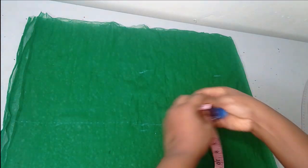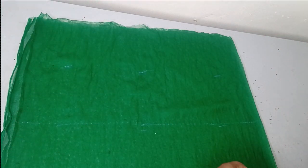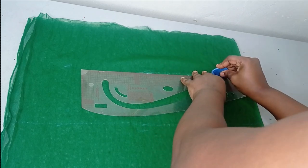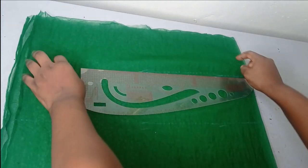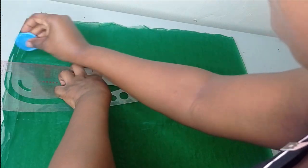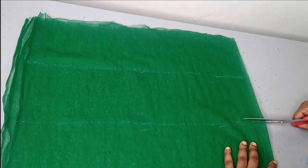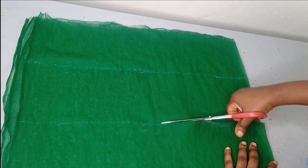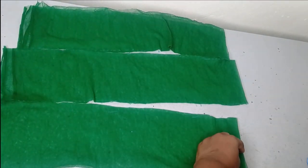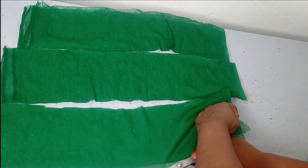After measuring, I'm going to cut it out then go over to the machine to gather it. I'm going to be gathering this without a gathering foot — I'll use my regular industrial machine. Not all industrial machines can run gathers on tulle nets, but I'm going to teach you the tip I use. I've now divided it into three and cut, then slashed it open on the fold point, so I have four strips of net fabric.